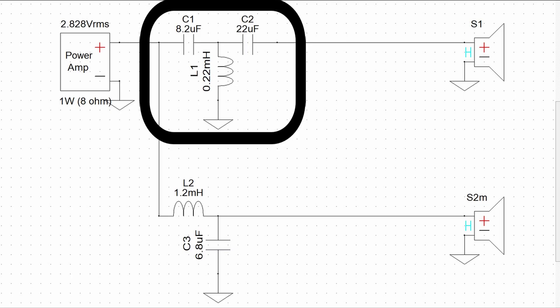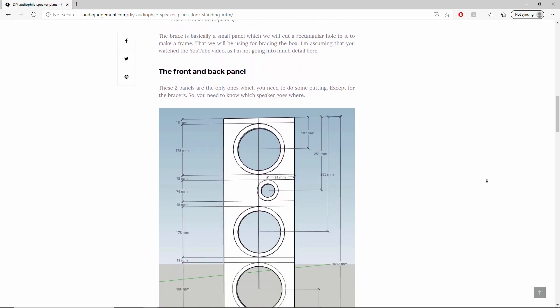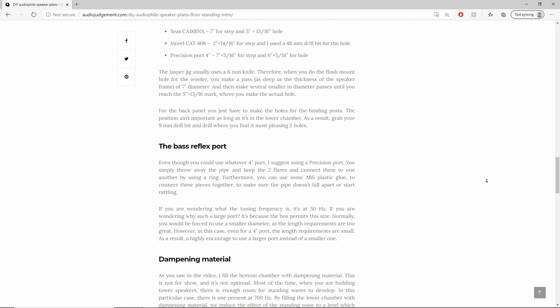If you look at the crossover design, it only has a third-order filter on the tweeter and a second-order filter on the mid-bass driver — no baffle step compensation, no attenuation pad, nothing. This crossover is as simple as it gets, and it shows in how it sounds. If you want to build this, you'll find a link in the description to my website where you'll find all the panel dimensions, the list of items you need, the crossover design, and all the instructions. So let's watch how I built it.